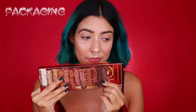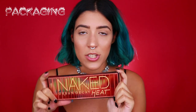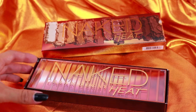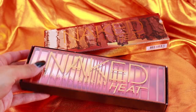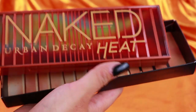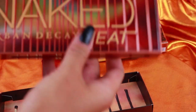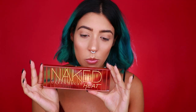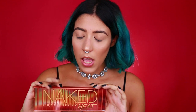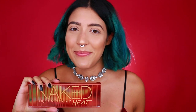Prima cosa, andiamo subito a parlare del packaging — bellissimo. Questo è il packaging della palette. Ogni volta Urban Decay ha un packaging fantastico e questo è ispirato a un set di fiammiferi. Infatti è per questo che il packaging era come una box di fiammiferi. Il packaging della palette è anche questo molto bello — forse è uno dei packaging che mi piacciono di più. Quante volte sto dicendo packaging in questo video? Troppe!